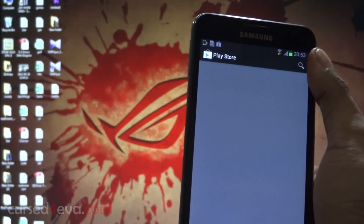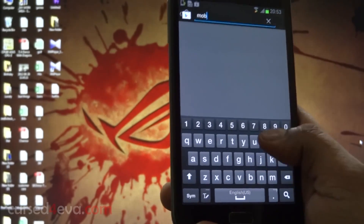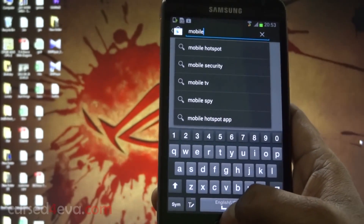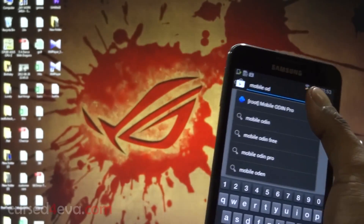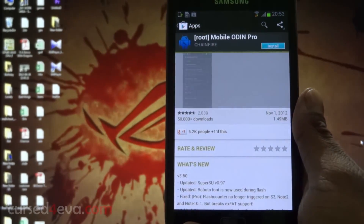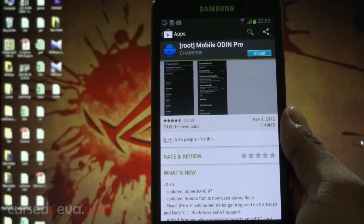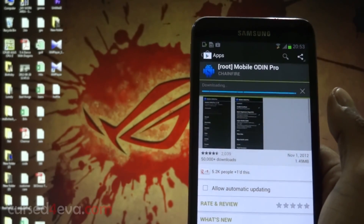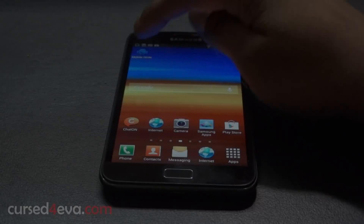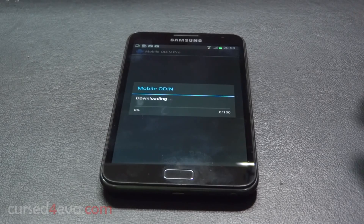Now let's move on to the phone part of this tutorial. Open up the Play Store on your device, hit the search option, and search for Mobile Odin. That's Mobile Odin Pro — this is a paid app, and I strongly suggest you guys purchase it. As long as your device is listed as compatible you can go ahead and buy it; it's very useful.